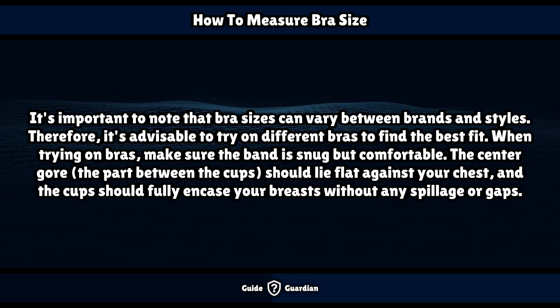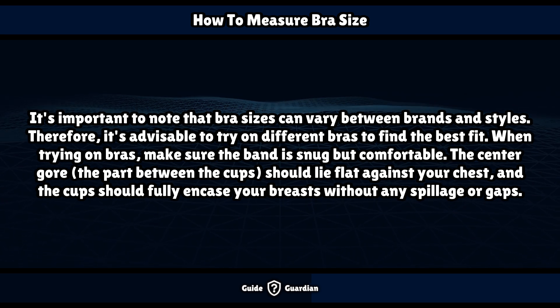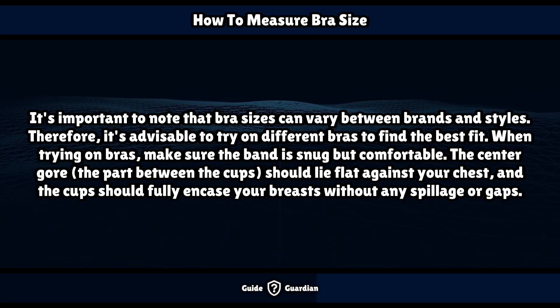It's important to note that bra sizes can vary between brands and styles. Therefore, it's advisable to try on different bras to find the best fit. When trying on bras, make sure the band is snug but comfortable. The center gore — the part between the cups — should lie flat against your chest, and the cups should fully encase your breasts without any spillage or gaps.